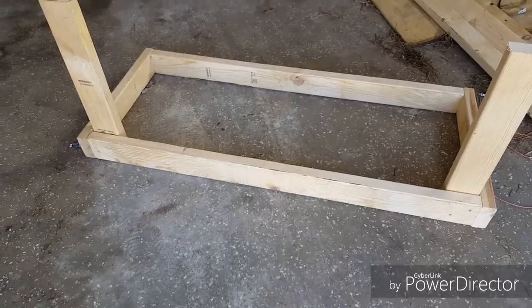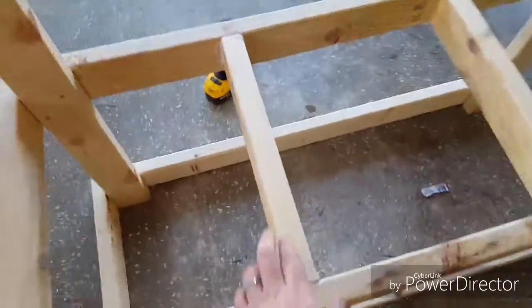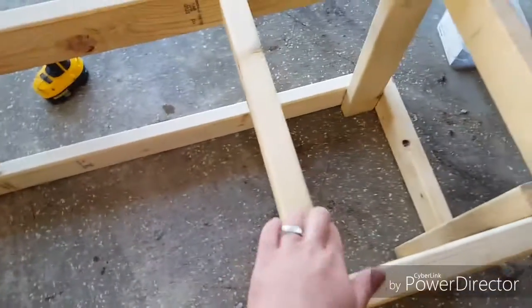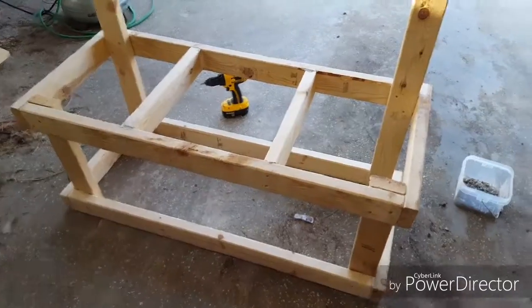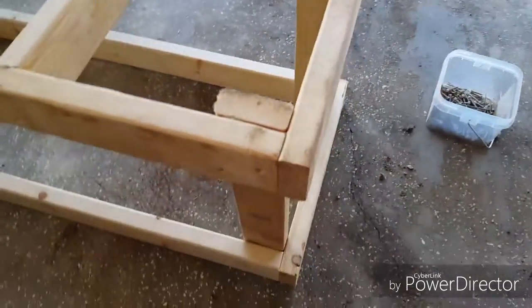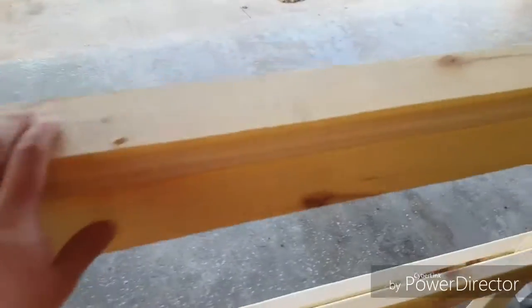Definitely use liquid nails. The support board is in the middle — 17 inch. Went around the bottom and done the same thing as up here, support the legs a lot stronger. Went through, got the back done, put this up here as a top face board.